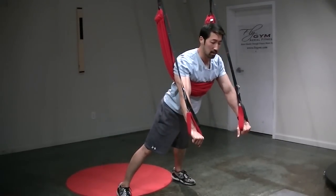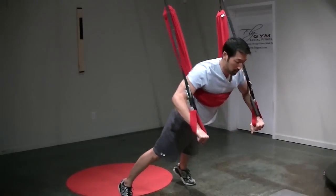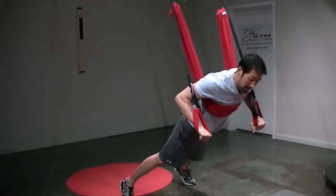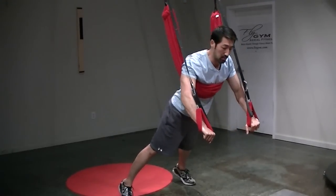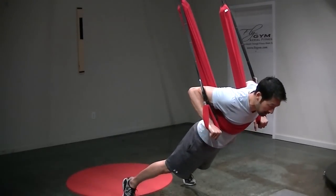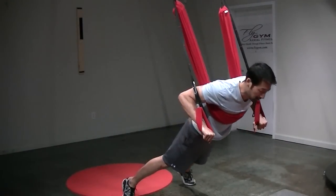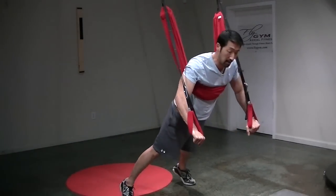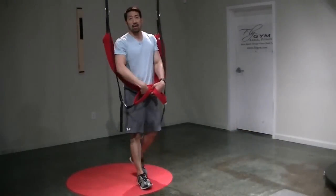Exhale up, inhale down and exhale back up, pushing forward. Notice how I have to stabilize the wrist straps on my own using shoulder stabilization to do so. Inhale down, exhale up. From here, I'm just going to slowly step forward back to neutral and walk back.